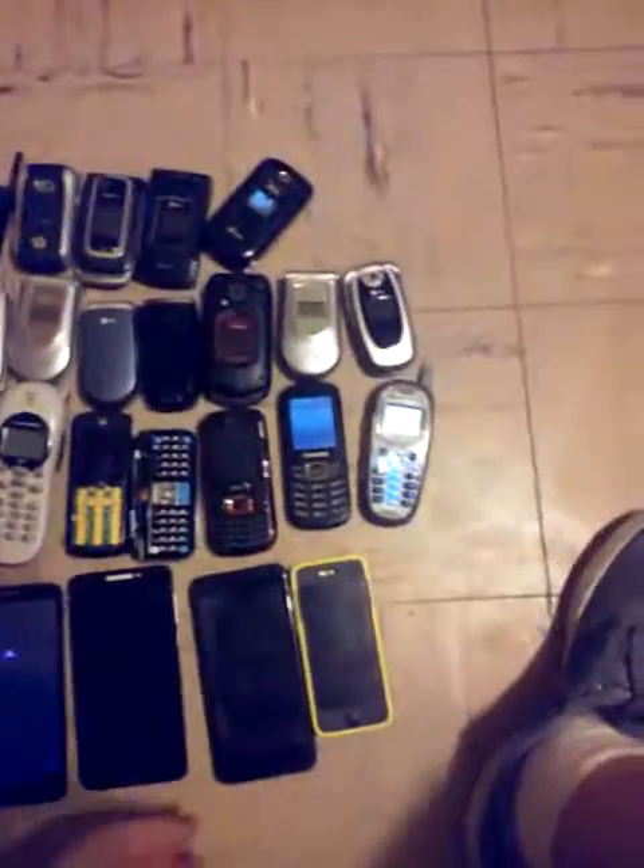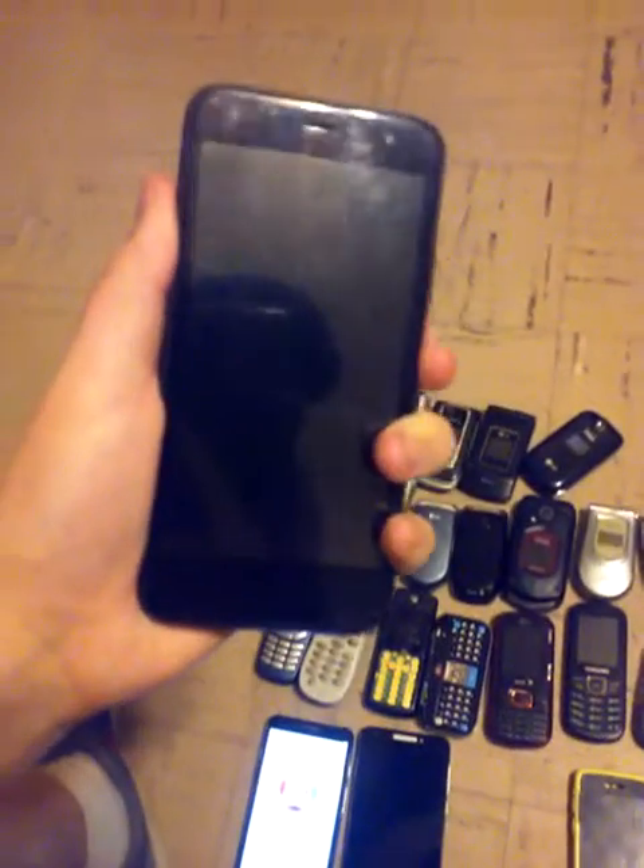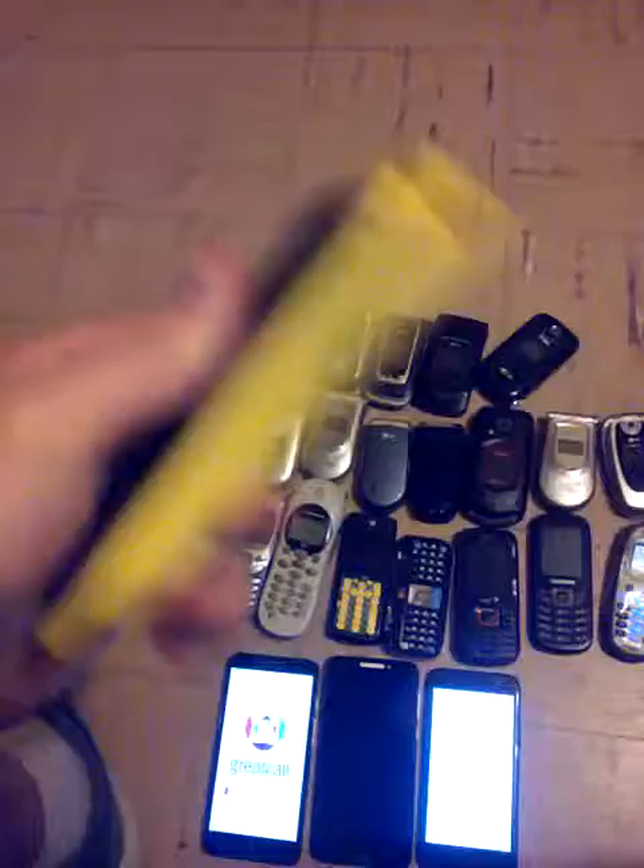This phone doesn't work at all, I don't know why. This phone works — another one of my main phones. And this fake iPhone works.